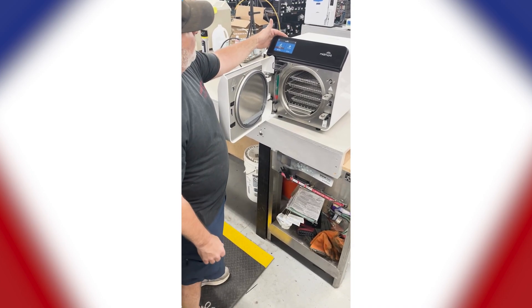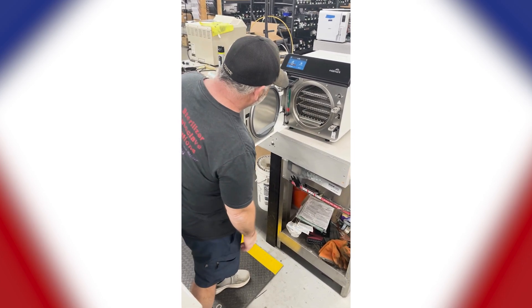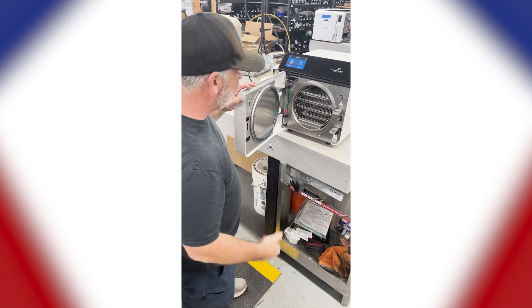For your routine care, it will give you weekly reminders — things such as changing your water every week, which I like. They did make improvements as well. It will tell you when it's time to add water.